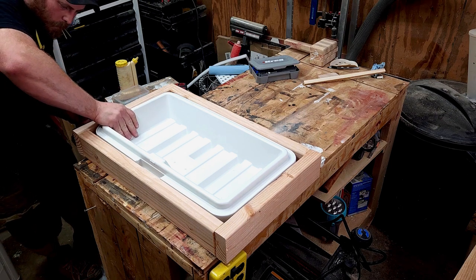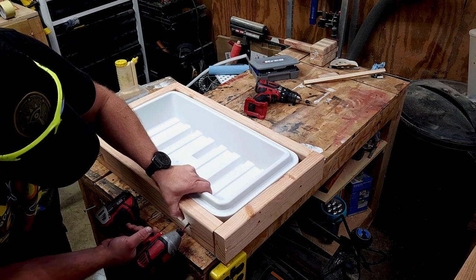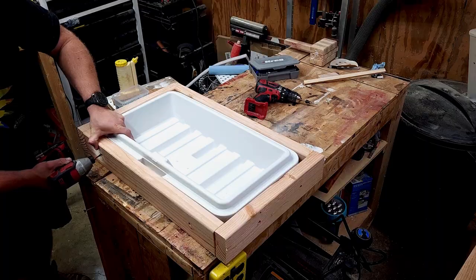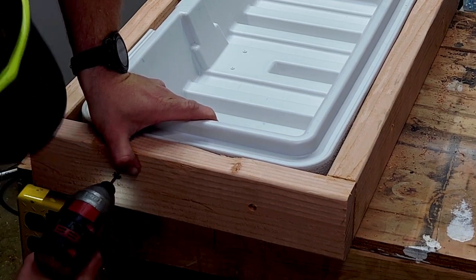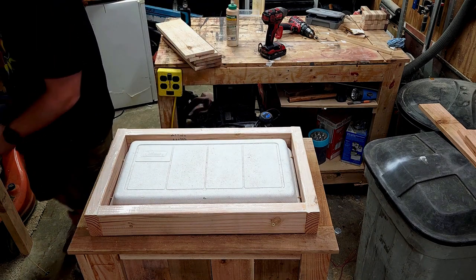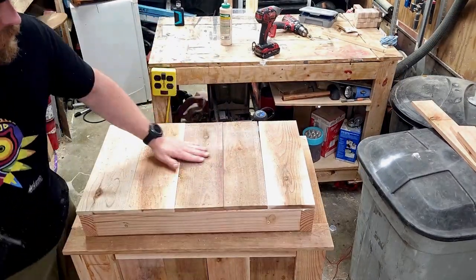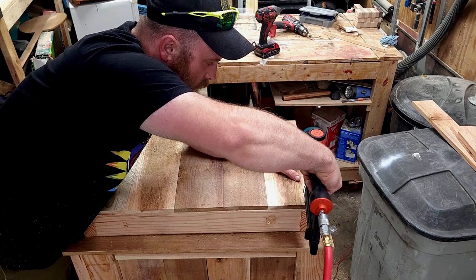Off camera I cut more 2x4s down for the lid. Once I got a nice snug fit, I put it together with more pocket holes. Now I'm screwing it to the lid so everything stays together, counter-sinking the screws. After that I check to make sure the lid fits perfectly. Once I got that done, it's time to add more cedar to the top of the lid, securing it to the 2x4s. The fence pickets are only a half inch thick so it doesn't make this whole build look too bulky — the 2x4s already have that job covered.